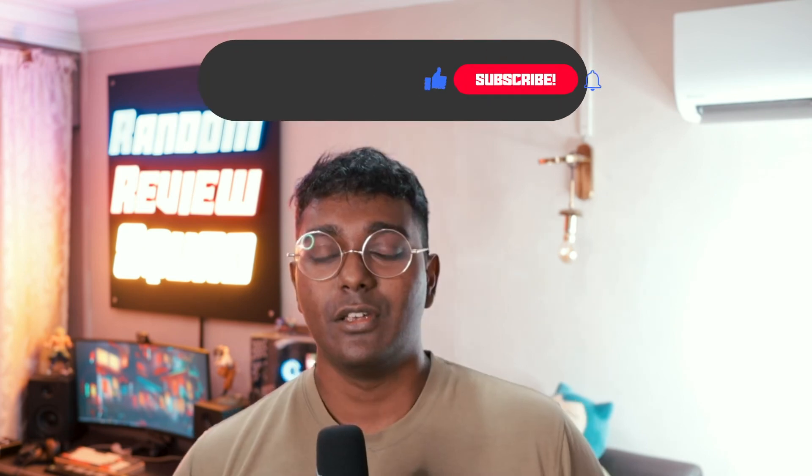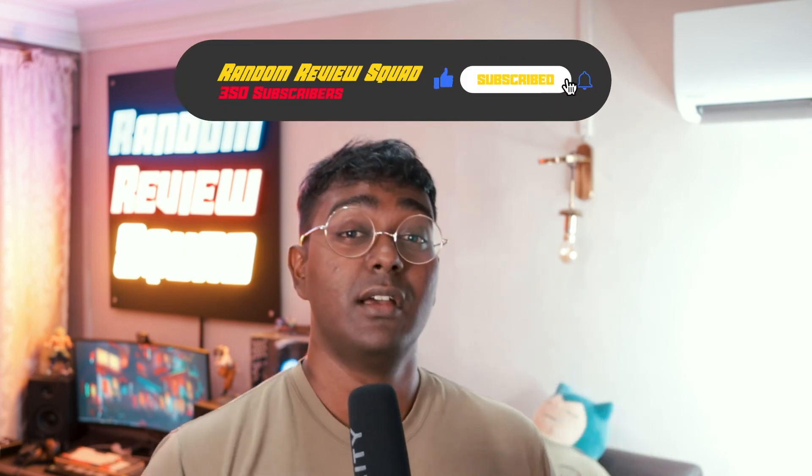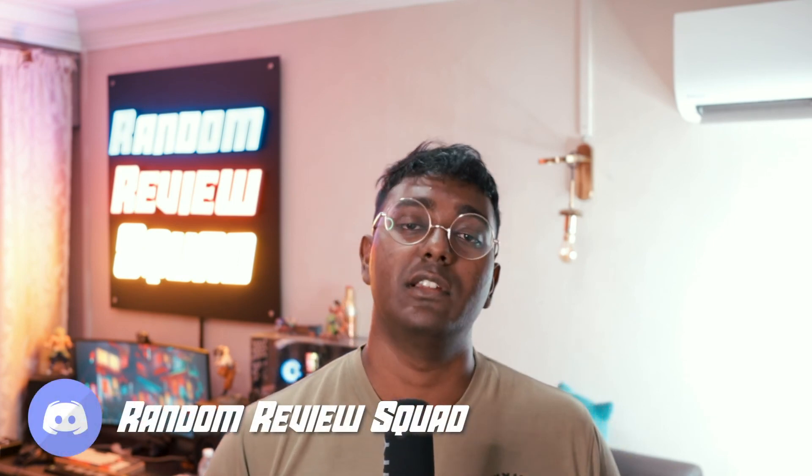Otherwise, this mic is pretty good. So if you're out there making content, want to do vlogs or something cool, this is a good mic to get — the Deity V-Mic D3 Pro — because it's much more value for the money. If you guys like this video, please leave a like and smash that subscribe button. I'll be posting more reviews. Join the Discord link in the description, and you can also watch me stream at twitch.tv/Dero5. Until next time, I'm your host Dero, and this is Random Review Squad.